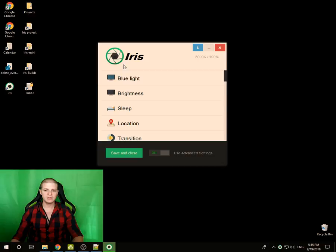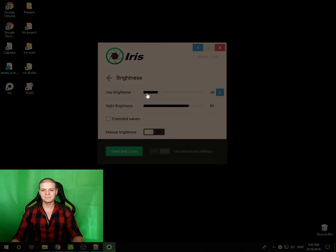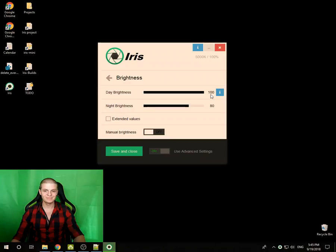If you want to control the brightness by hand, you can do this from the brightness page. Remember, Iris brightness is flicker-free. Just set your monitor hardware brightness from the monitor buttons to the maximum, and control the brightness with Iris. This way you have a flicker-free monitor.